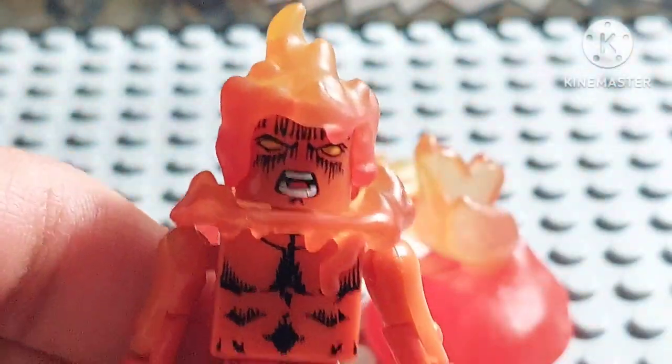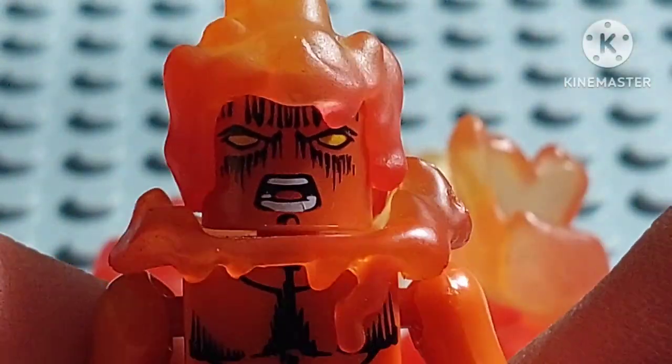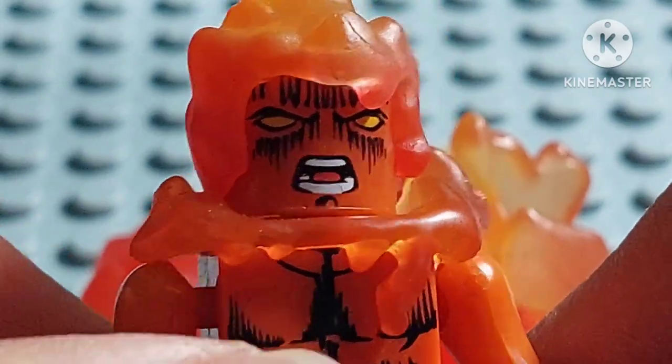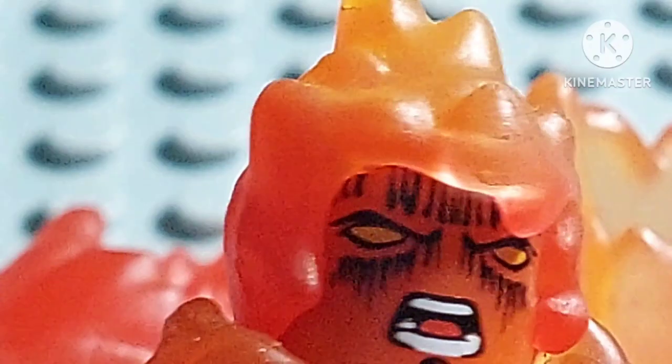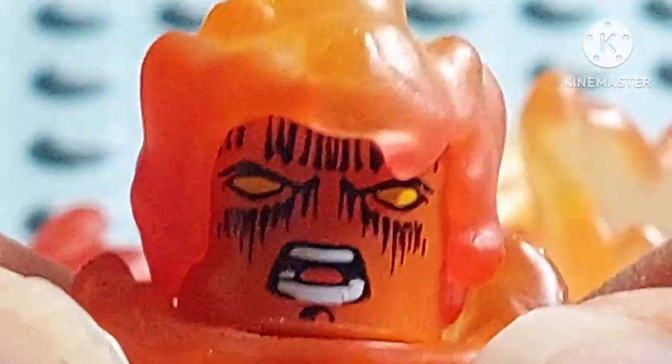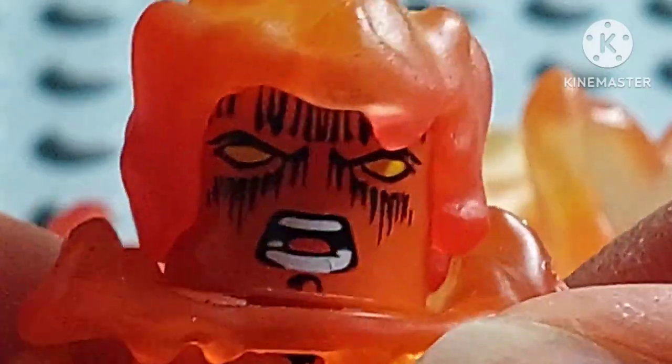I'll just leave it there. The face sculpt looks very cool — he has a kind of angry, screaming face, and I like the golden or yellow eyes. That looks very cool — a very nice face.